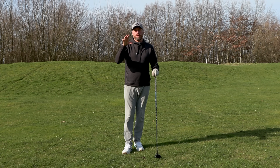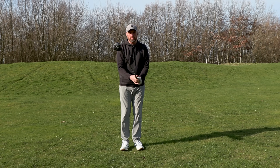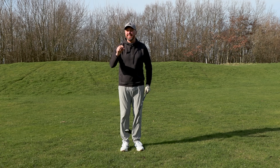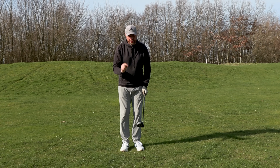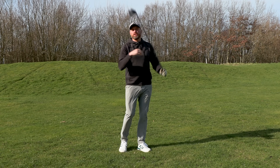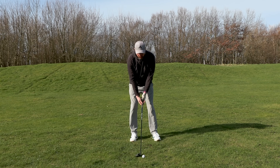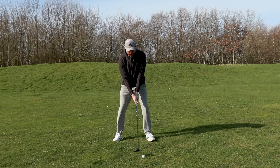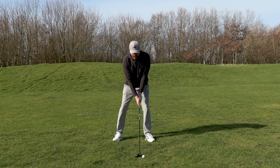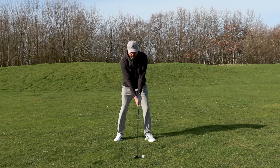Very often the scoring clubs spoken about are wedges and putter, but for a lot of golfers the fairway woods — and the three wood particularly — is a key club for scoring. If you can't hit the ball a good distance from the ground it takes you more shots to get to the green. But are you one of those golfers who sets up with the ball forward, as you've been told, and tries to sweep it away from the ground?